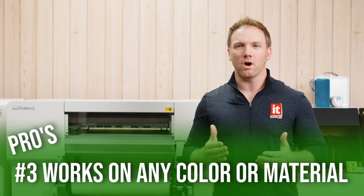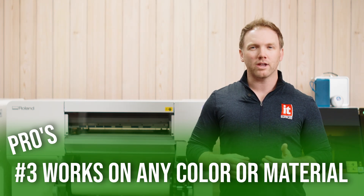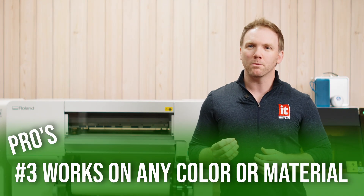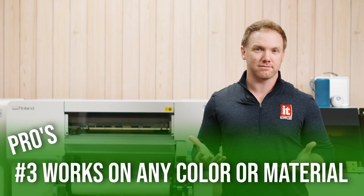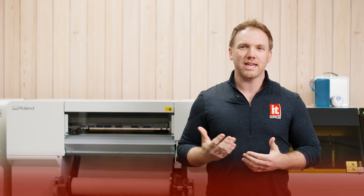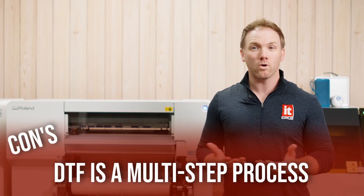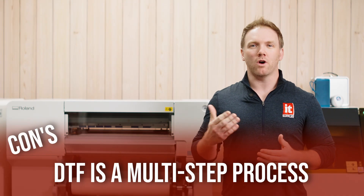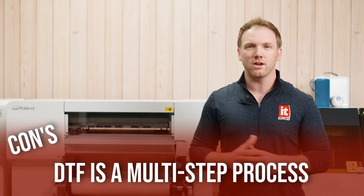When comparing DTF to other decorative apparel methods like heat transfer vinyl, the look and feel of DTF is way nicer. It is much more comparable to the feel of dye sublimation, though not as soft since it's not sublimating. Really, the only con of DTF is that it is a multi-step process, or more steps than a few other methods. There are options to automate this process and purchase a powder shaker and curing oven, which we do offer.